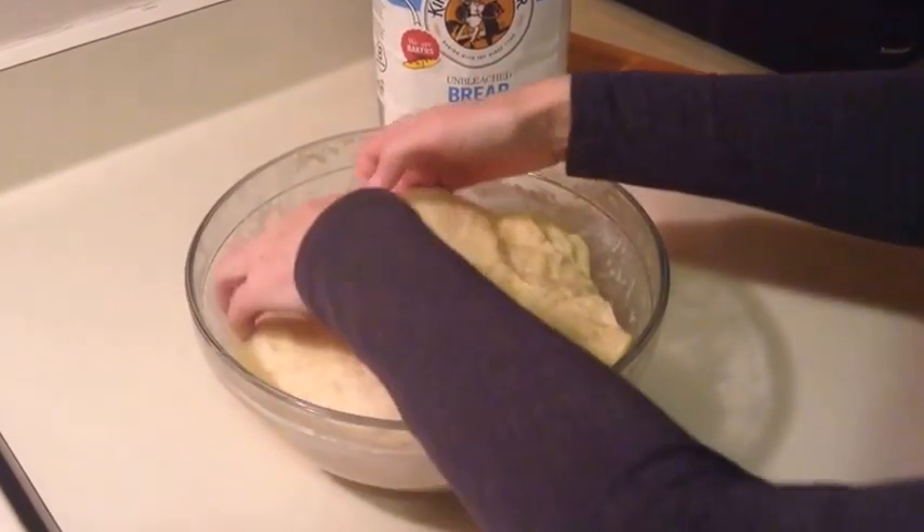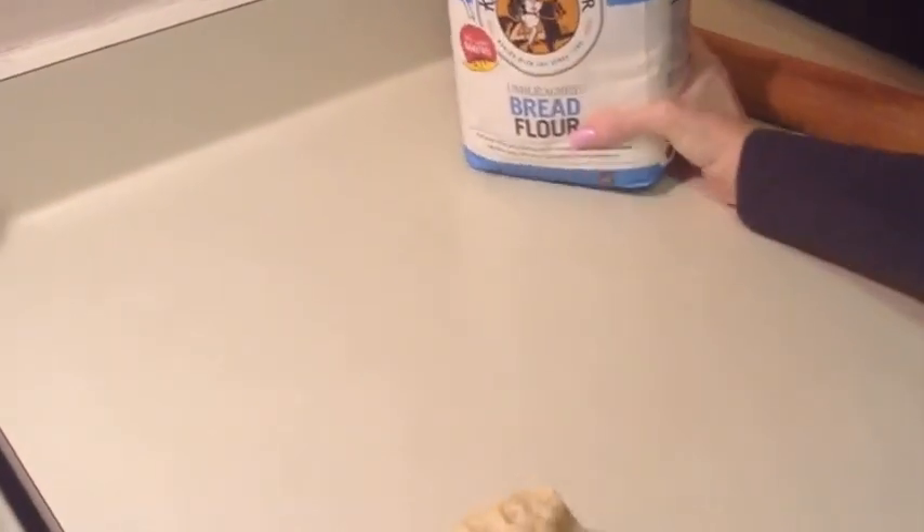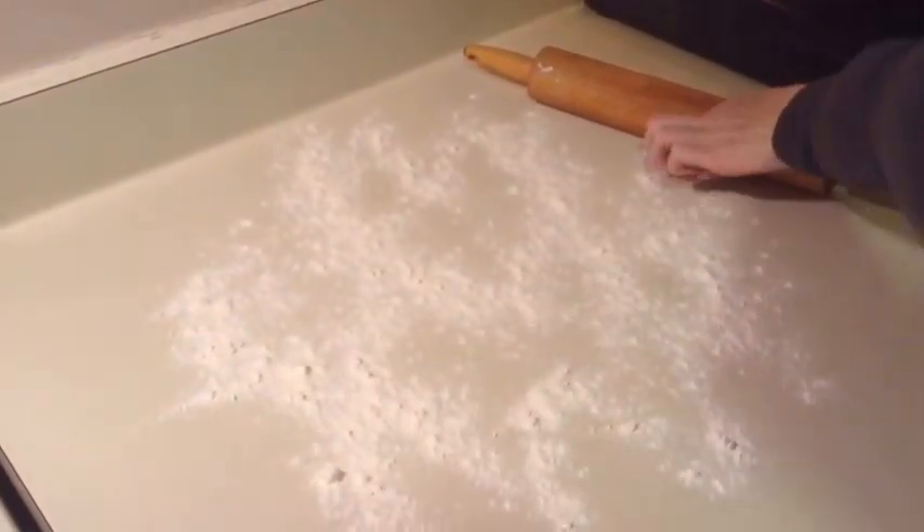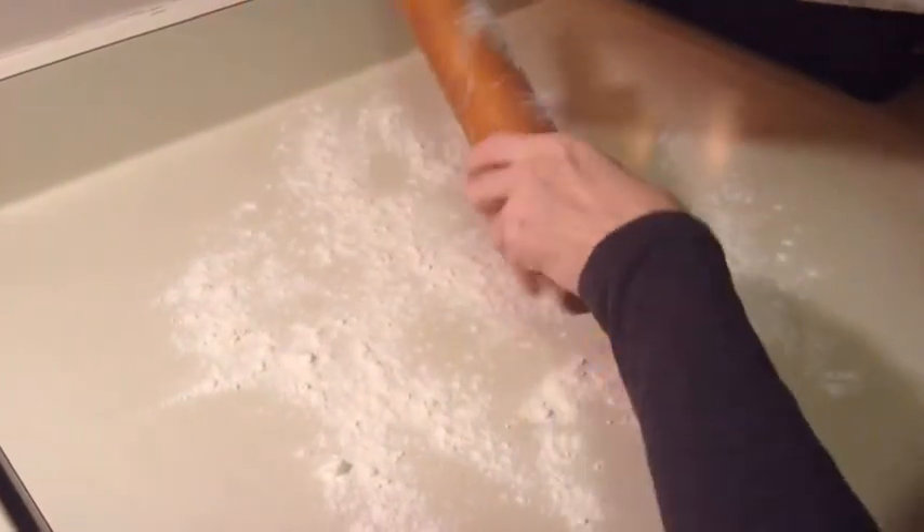So the first step is you're going to take the dough out of the bowl. I'm going to flour my surface — make sure it's all washed and everything first. I'm just going to sprinkle some flour out and put some flour on my rolling pin.